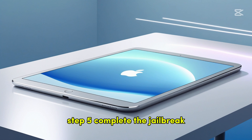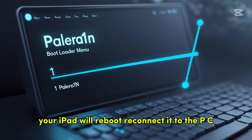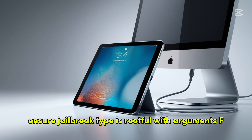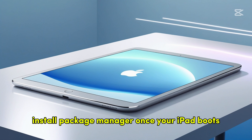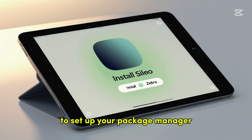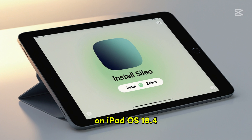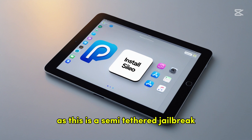Step 5 — Complete the Jailbreak. After the process, your iPad will reboot. Reconnect it to the PC, boot Palin 1x again, select Palera1n, ensure jailbreak type is rootful with the -f argument, and repeat the DFU steps to boot into the jailbroken state. Once your iPad boots, you'll see a Palera1n app on the home screen — open it and tap Install Sileo or Zebra to set up your package manager. You'll need to repeat the DFU process with Palin 1x after every reboot, as this is a semi-tethered jailbreak.